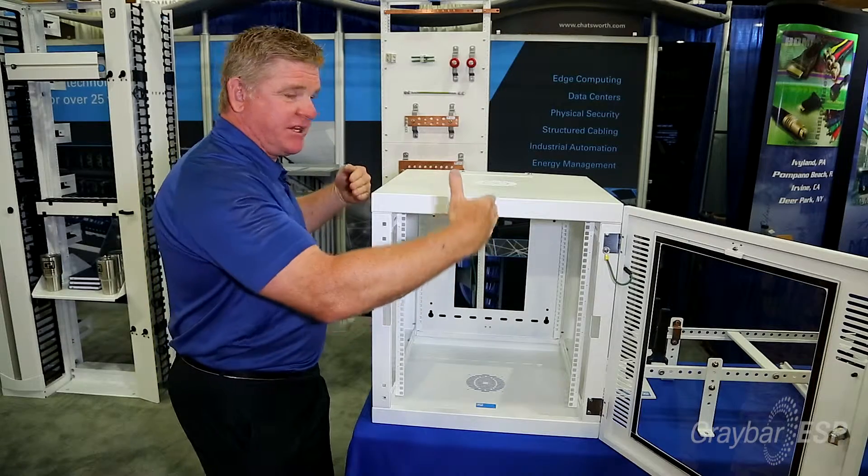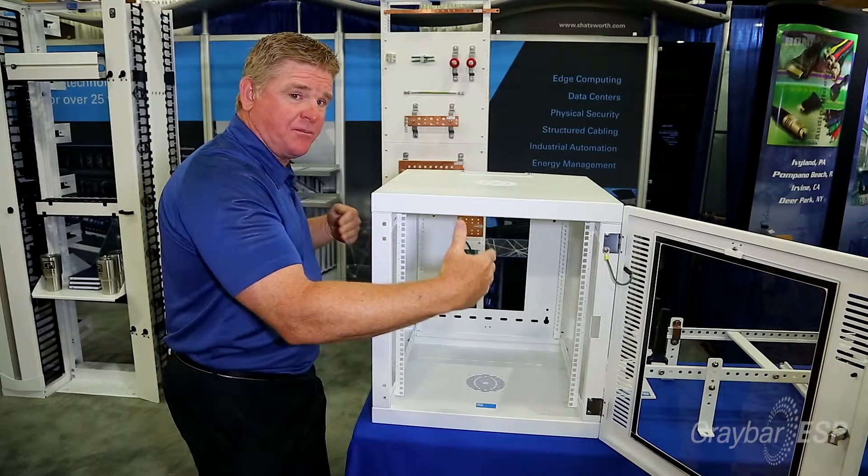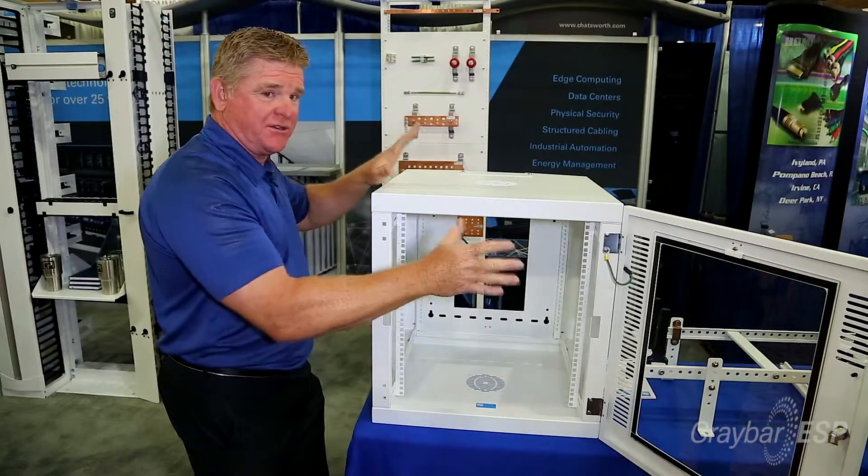The back goes on first, and then everything else just simply snaps together. You'll put the sides on, then the bottom, and then the door.